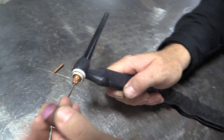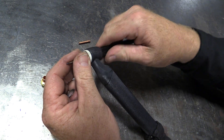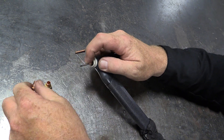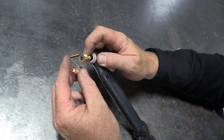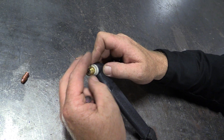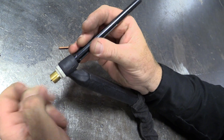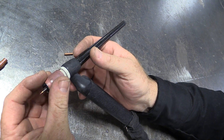Then we put our nozzle back on. Note that one nozzle won't work on this collet body because it's designed for the gas lens — see the difference in thread size. So we put the gas lens back on, tighten that up, then tighten our cap up, and slide our nozzle in.